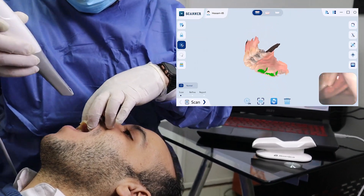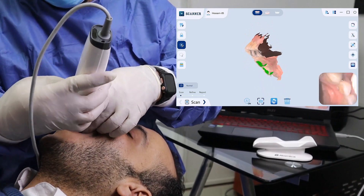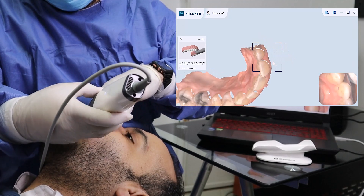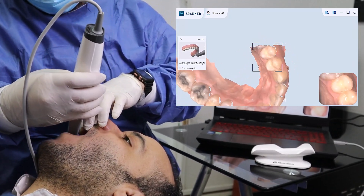Same for the anterior teeth. Start incisal and move labial and palatal. Tilt the scanner to move to the other side and use the same technique.